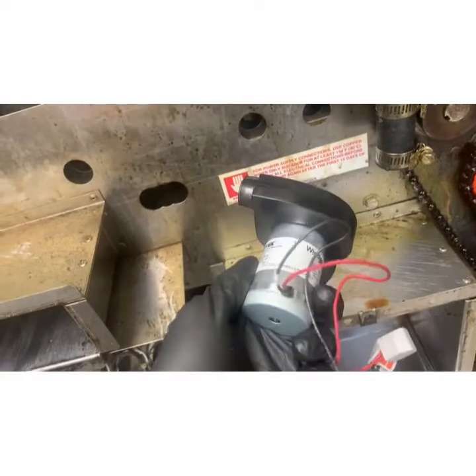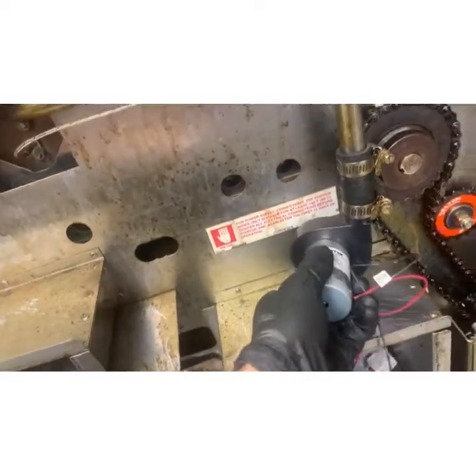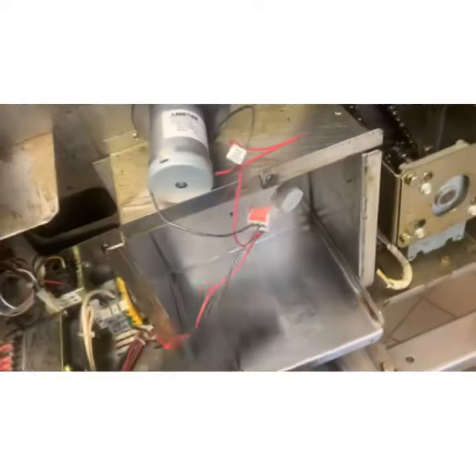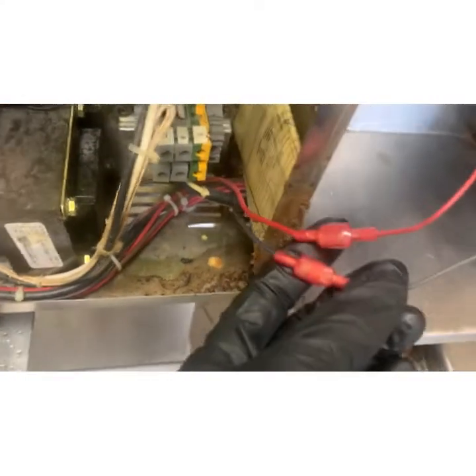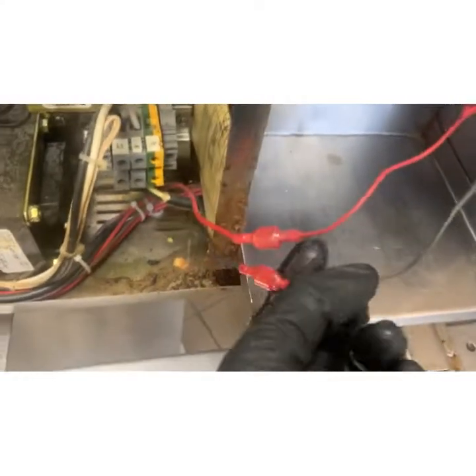Turn it on to listen. The sound of the air you hear is actually disappearing into the pipe. The motor itself is flat. It had terminal leads on it and they're reversed, so I didn't want to mess with that.